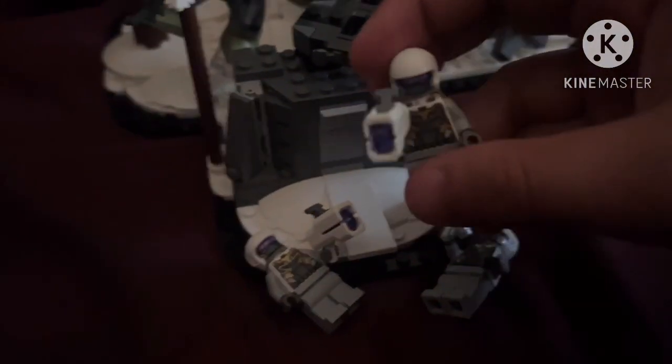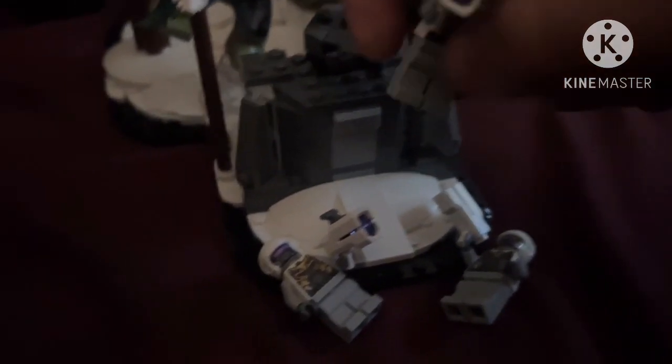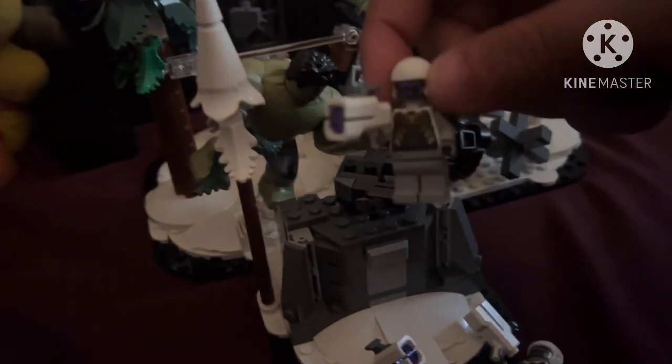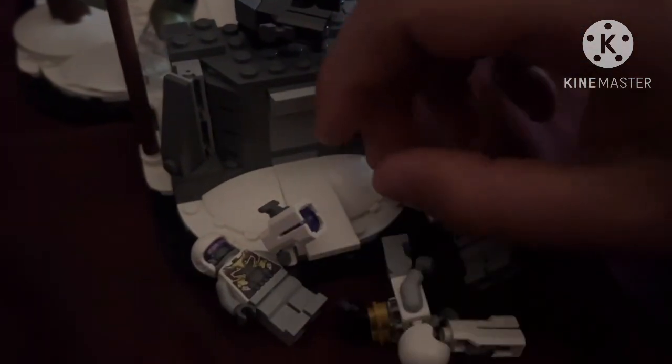Next up are some Hydra agents. These minifigures aren't really exclusive and we get a total of three of them in the set — two normal ones and one with a jetpack. Pretty cool main figures to include in the set.